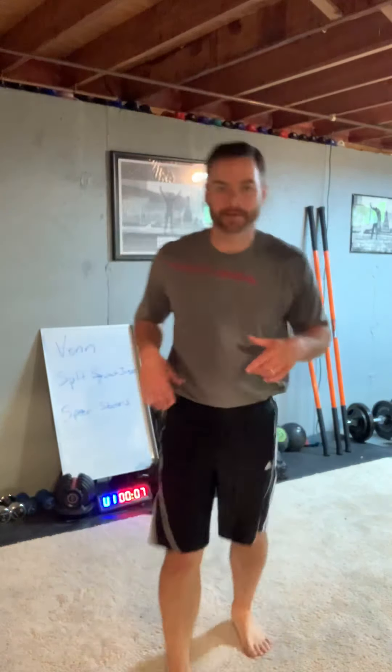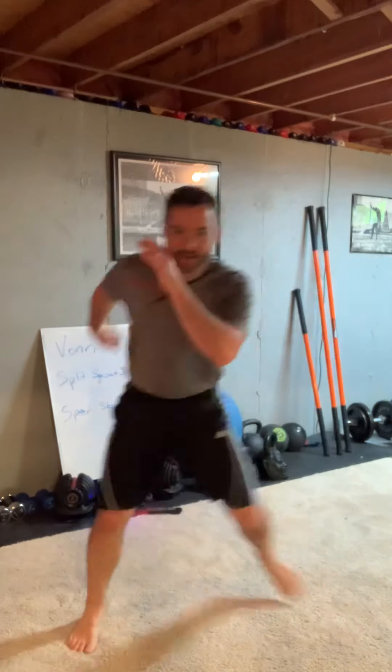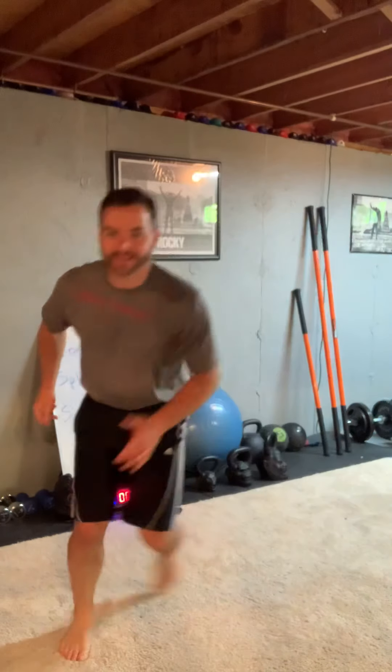Now we're going to do speed skater. It's almost like a lateral hop, and then I'm going to bring my back foot back with a little bit of a bend forward. Back foot touches and you're moving side to side — your arms will start to move naturally. This is speed skater. Now you get more of a knee bend with every rep.